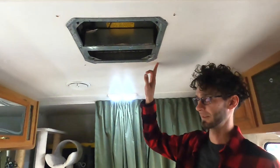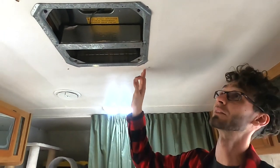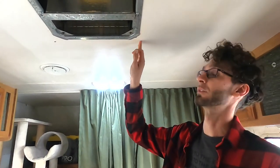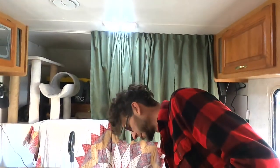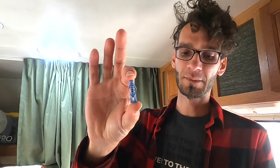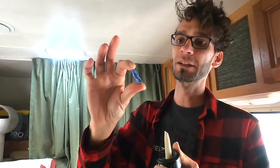The mounting holes for the cover are all stripped out and they just screw into the wood and styrofoam only. So what I'm going to do is drill them out a little oversized and I'm going to put these sheetrock anchors in, but I'm going to put liquid nails in too so it'll lock them in really good.